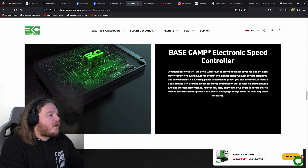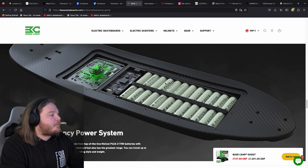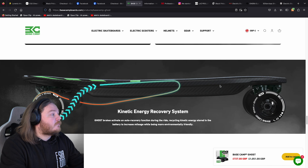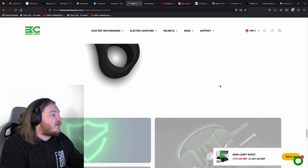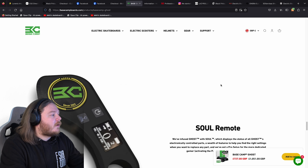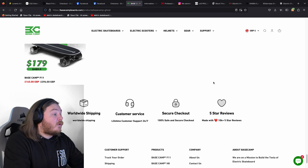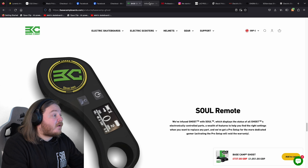Decent ESC, high quality, decent cells, CNC trucks — which I didn't actually know, that's really good. Basic remote, does what it needs to do, nothing too jazzy there. Cool board, good value for money. Basecamp — if you're looking at a mini board and you want a strong mini board, that's probably the way to go. I really like that.